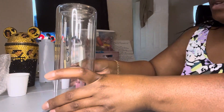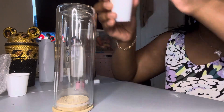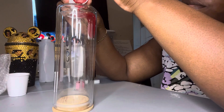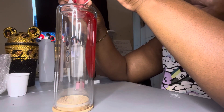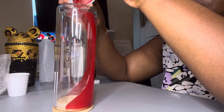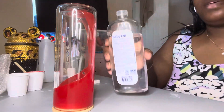Hello, today we'll be making a blood drip lava snow globe tumbler. We'll start with vegetable glycerin and put red alcohol ink in here, then just pour it in there gently into the hole.